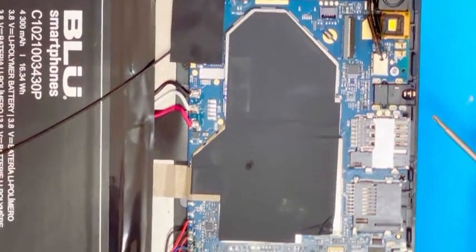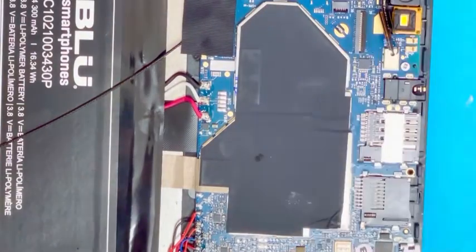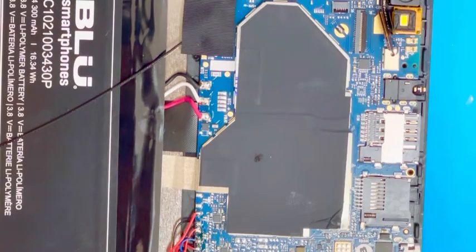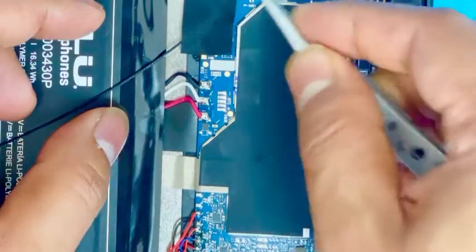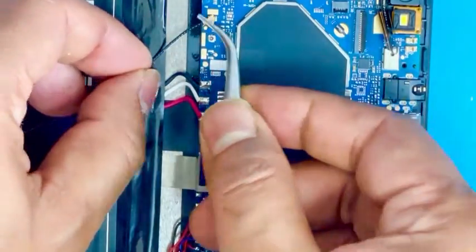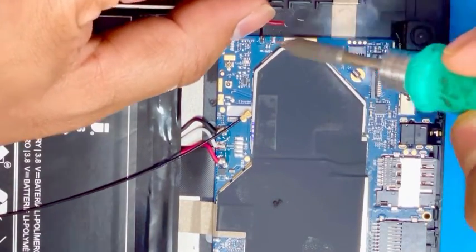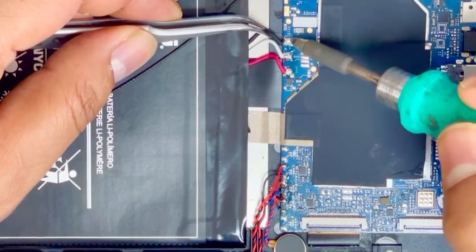There are three screws we have to remove. There is the antenna connection, and this is the speaker connection. And there are three lines for the battery connection.